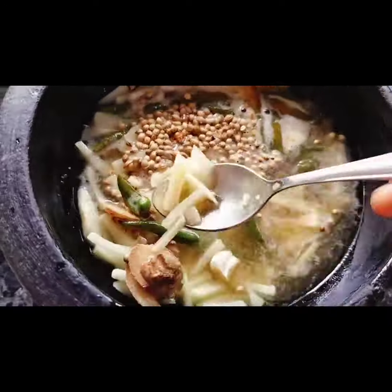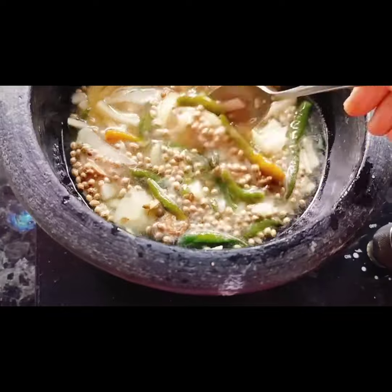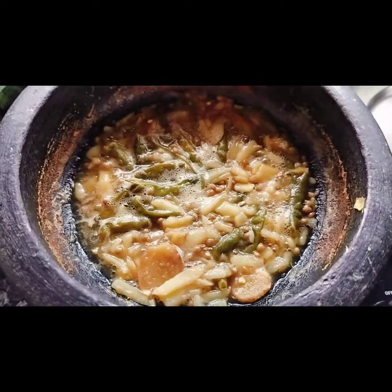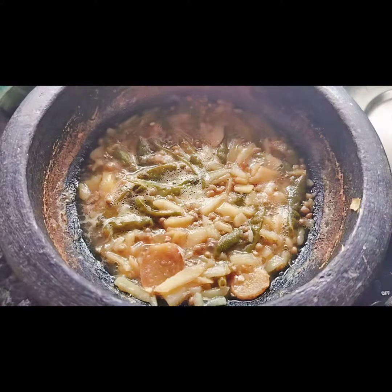I made a quick chilli paste with chilli, potato, dhaniya, ginger, garlic, vinegar and salt, then cooled and blended it into a paste.